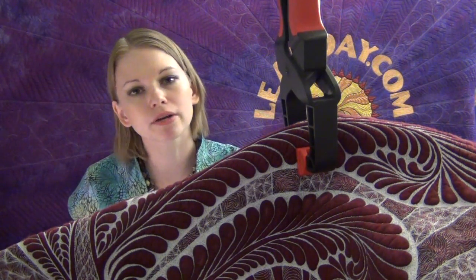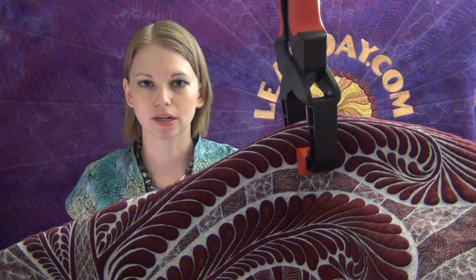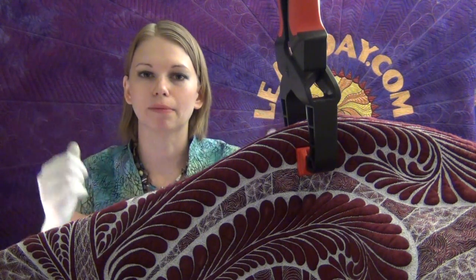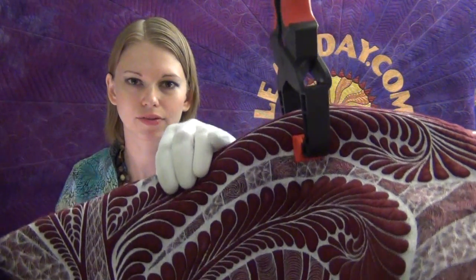Whenever things start feeling a little awkward, whenever things start feeling just a little weird, I stop. I shift the quilt around, find where the positioning is good, and then pull off the outside edges and clamp again. And it really does help. You can see how high this lifts the quilt.